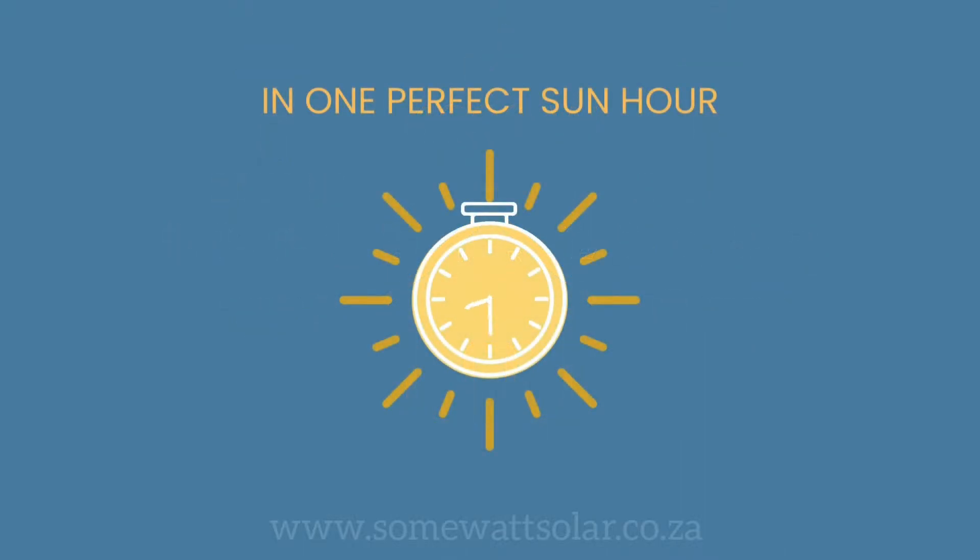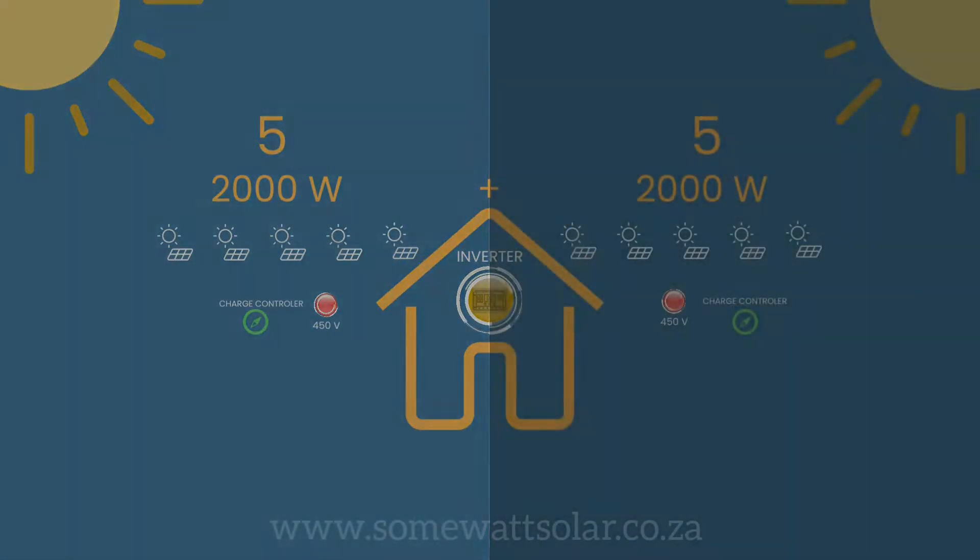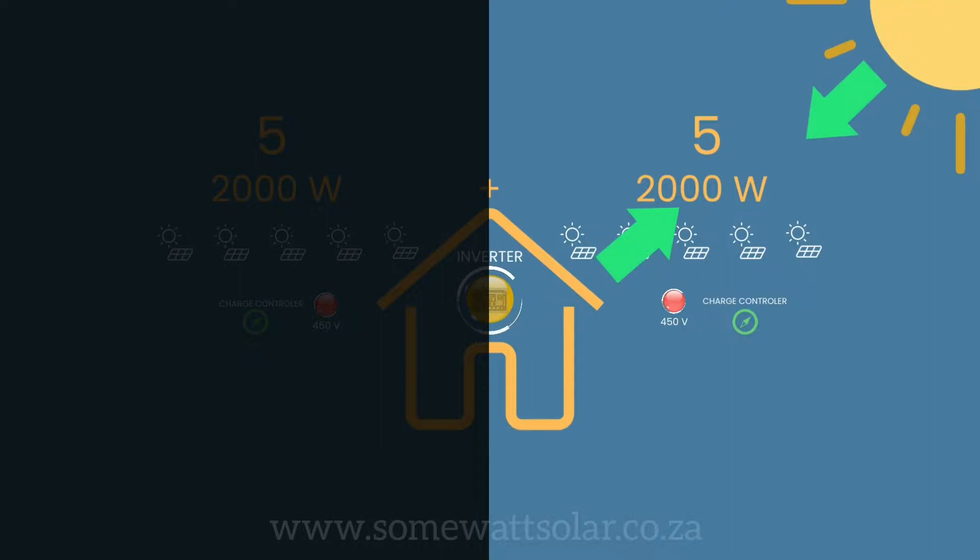In a perfect sun hour, the solar panels will produce 2,000 watts on the side facing the sun and a further 2,000 watts on the other side when facing the sun.